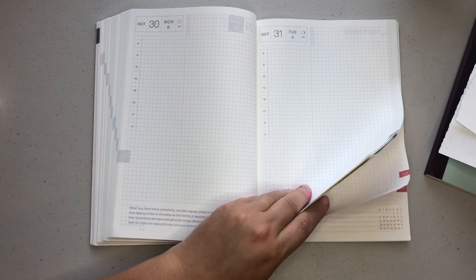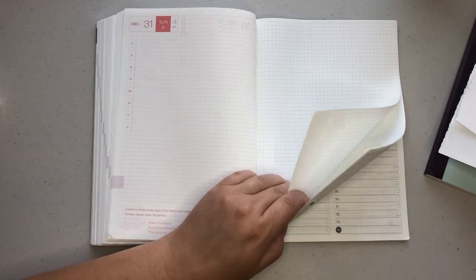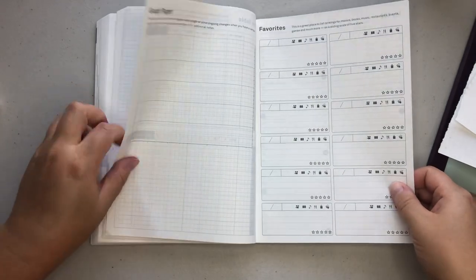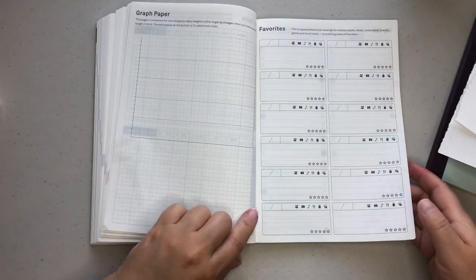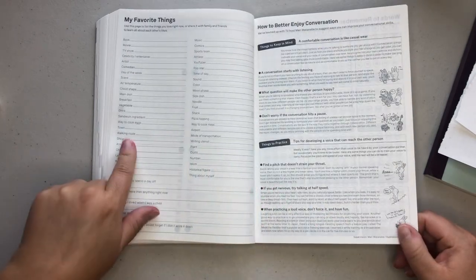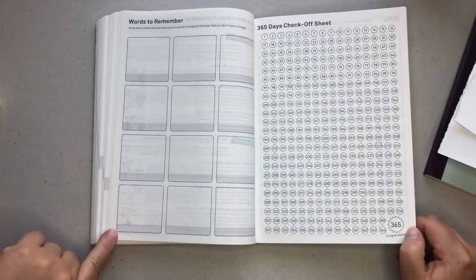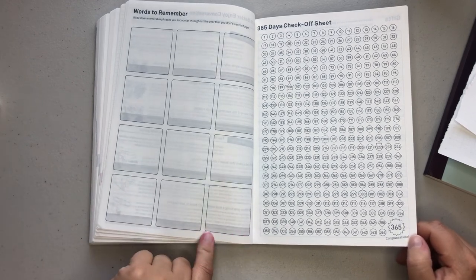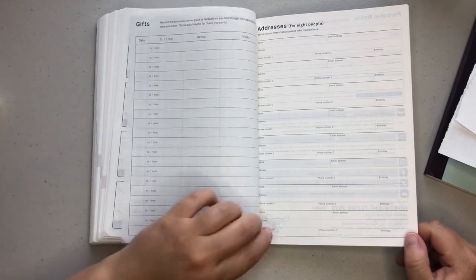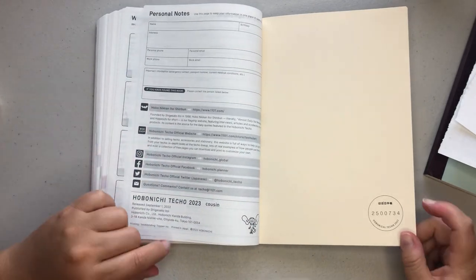Once you get to the end — going to December 2023, seems like such a long ways away — you do get a couple of note pages. You also get some list pages in the back: a timetable, graph paper, favorites, My 100 (which I usually use for pen and marker tests), my favorite things, some tips about communication, words to remember (I'll probably use this for my Spanish). And then this is really cool — the 365 days checkoff sheet if you have a goal you want to accomplish. Then you also have a gift registry, address spaces for eight people, personal notes, all of the social information for Hobonichi, as well as your stamp number.